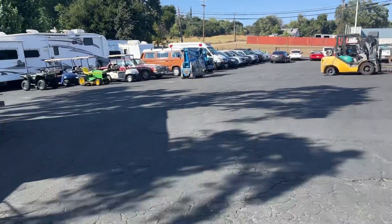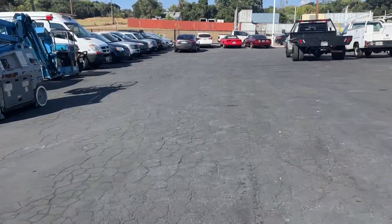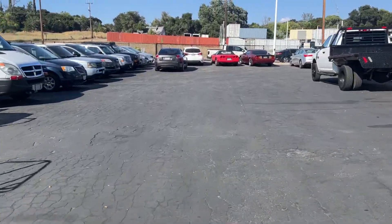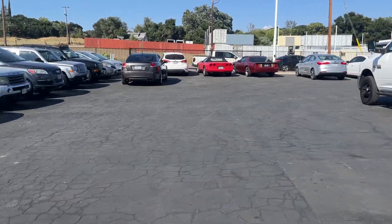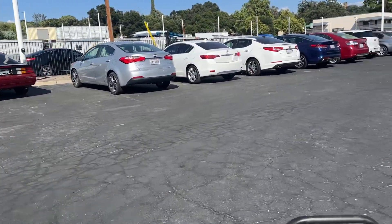She hauls butt — wow, this thing's fast! Anyways, golf cart, Club Car, workhorse, ready to go. Thanks for watching and happy bidding.